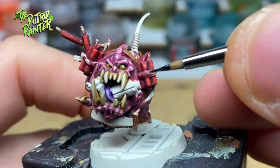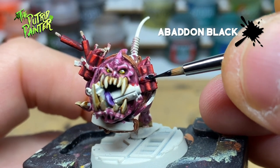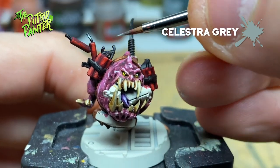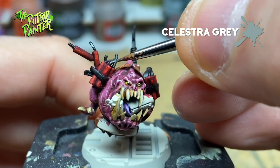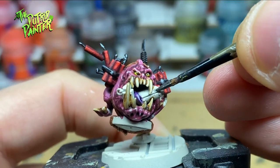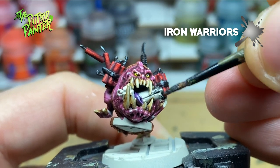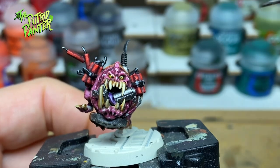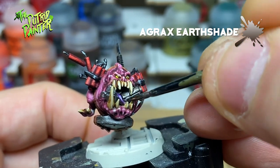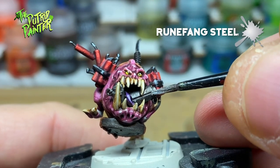The straps holding the dynamite and the antenna I base coat with Abaddon Black and highlight with Celestra Gray. All the bombs are painted with Iron Warriors, then shaded with Agrax Earthshade. Finally I highlight all the metal with Runefang Steel.